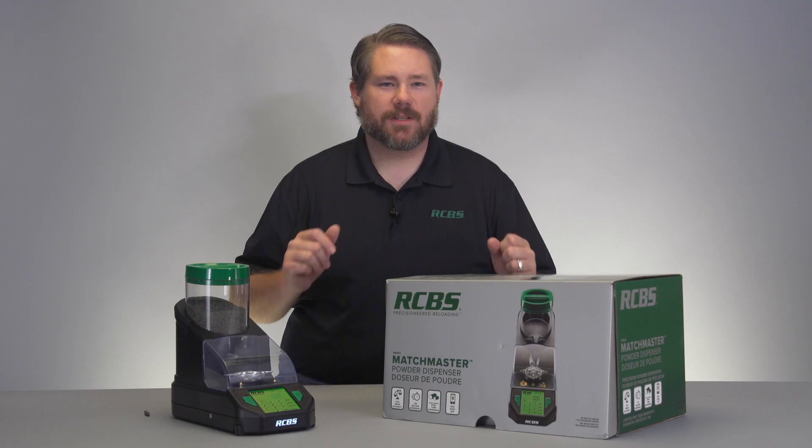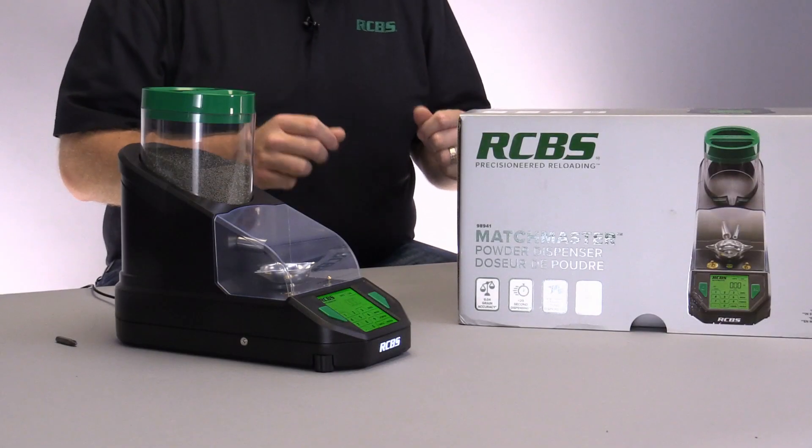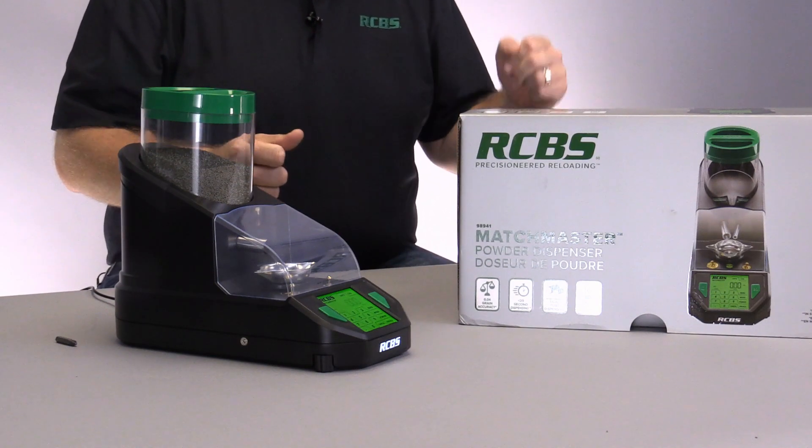Hey everybody, this is Will with RCBS and today we're talking about the Matchmaster Powder Dispenser and we're going to be doing a quick little unboxing video so you can see what is in the box.